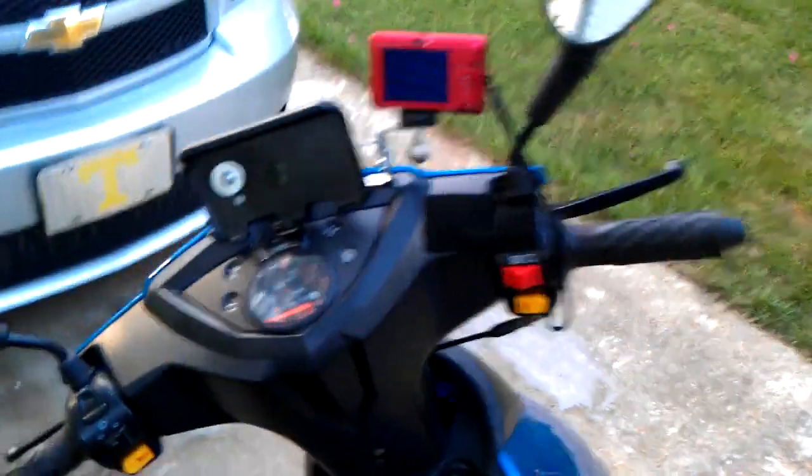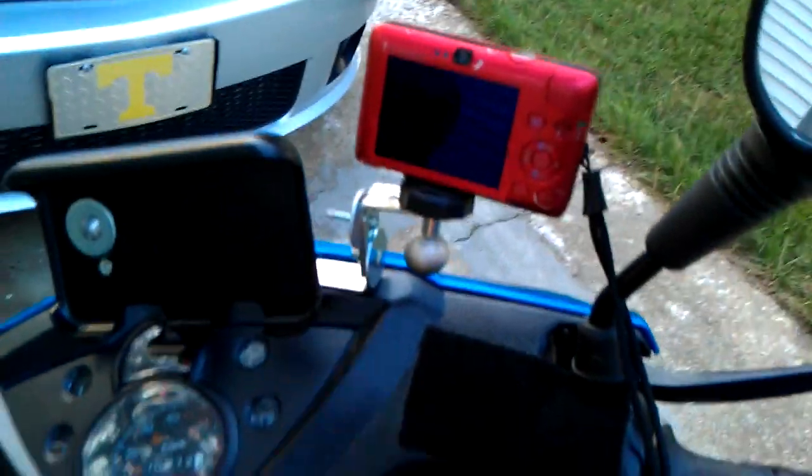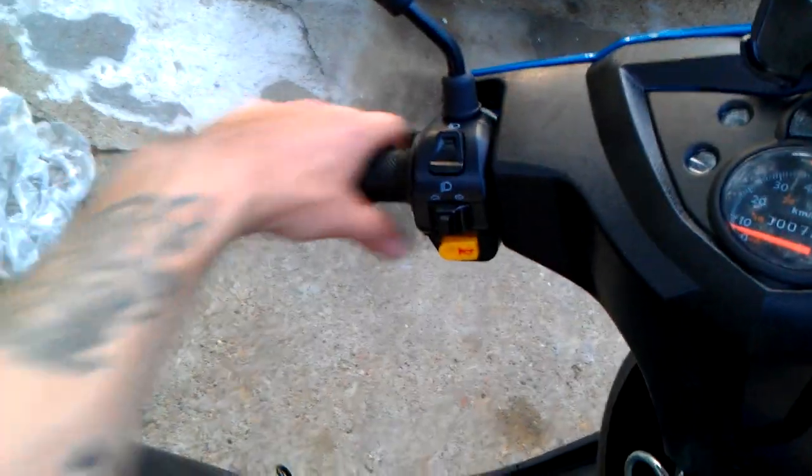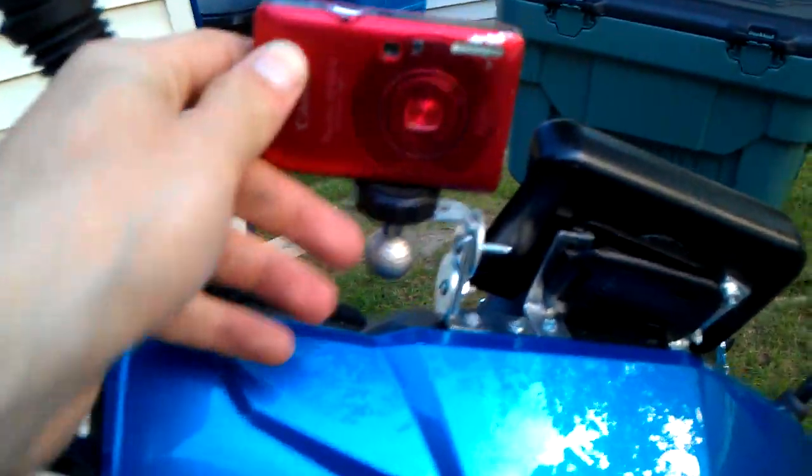We already know I have a trunk. This is my new upgrades. Made another custom mount because I really need a place to put my hand. Sits like that, ain't going anywhere, but if it does, I put this through the mirror so if it falls off it just hangs there.